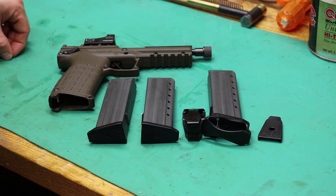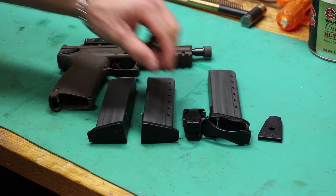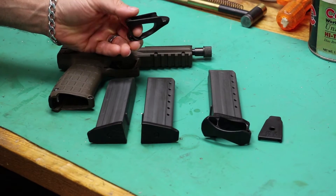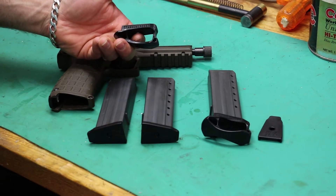Hey everybody, got the Kel-Tec PMR-30 here today. Haven't got this gun out in a little while, mainly because I kind of got a little bored with it. I had other projects I picked up that were slightly more entertaining, but this still packs a lot of fun at the range. Got a product here today from Tandemkross — this is their Maverick PMR or CMR-30 magazine floor plates.